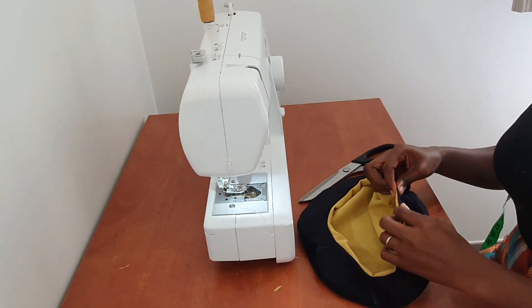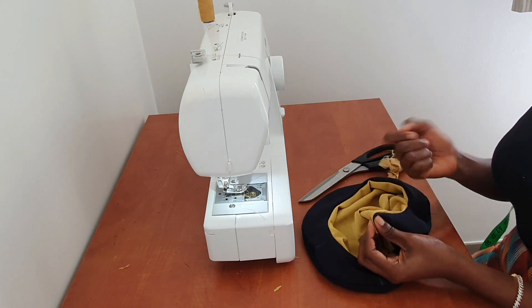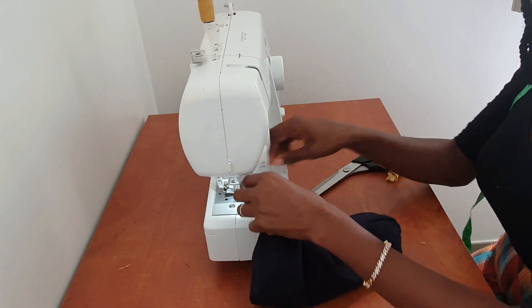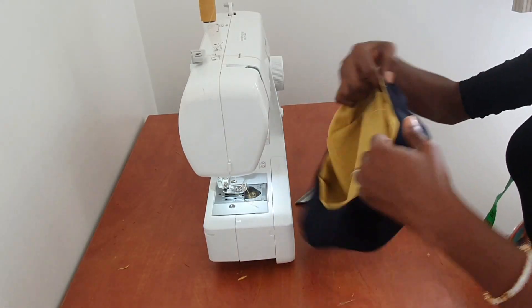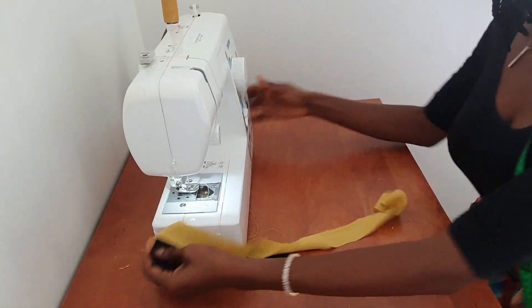You can use a needle and thread to sew the gap closed by hand, but since I'm still going to add a band, I'll just use my sewing machine to sew it since the band will cover that area anyway. I'll give this a good press, then we'll prepare our band.